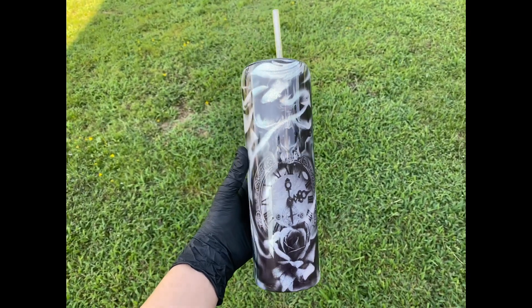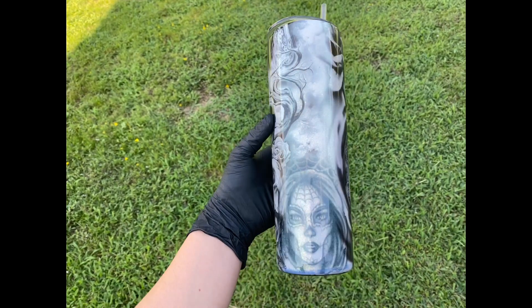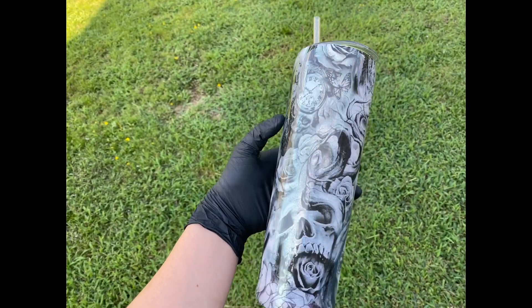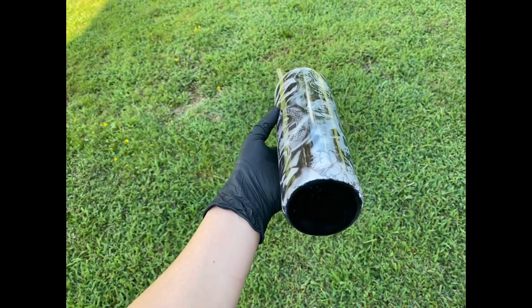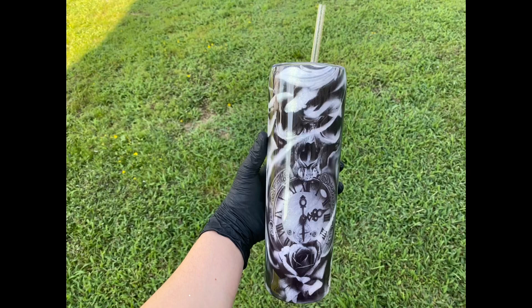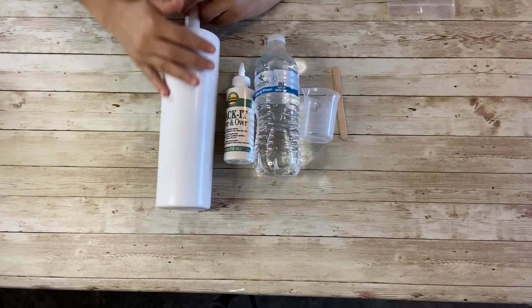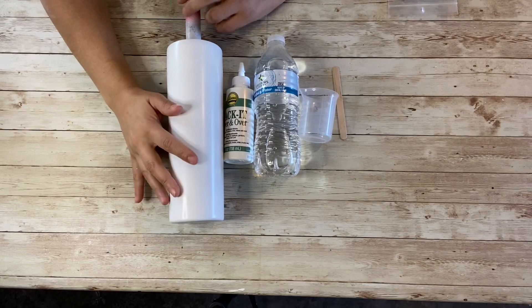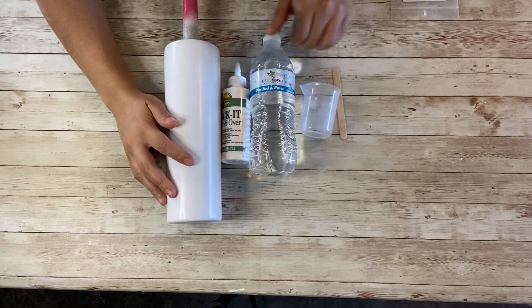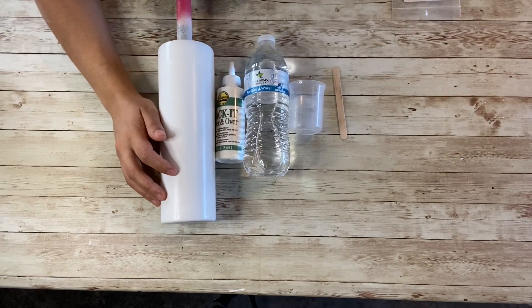Welcome back to my channel! Today I'm going to teach you how to make this tattoo tumbler. This is one of the cups I get asked the most questions about, so I thought I would put a tutorial together for you guys. Hopefully this will answer all of your questions.